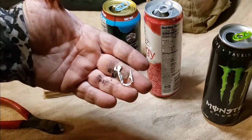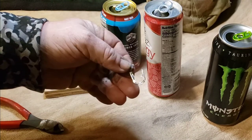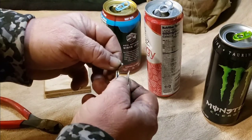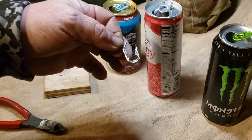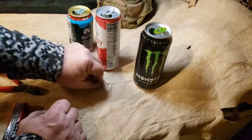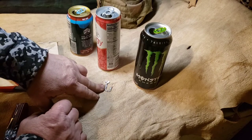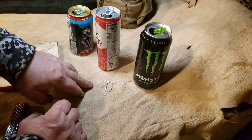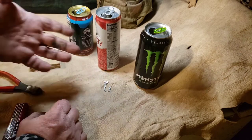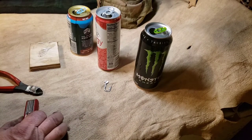Today's video is on an emergency pop can fishing hook. They're kind of very weak — they're just aluminum, you can see it bend around and move. The best bet, if you're going to have to use this, is as a gorge hook, which means you let them swallow it after it's baited, then pull on it and pull them in. I don't think it's strong enough to pierce most fish's mouths.